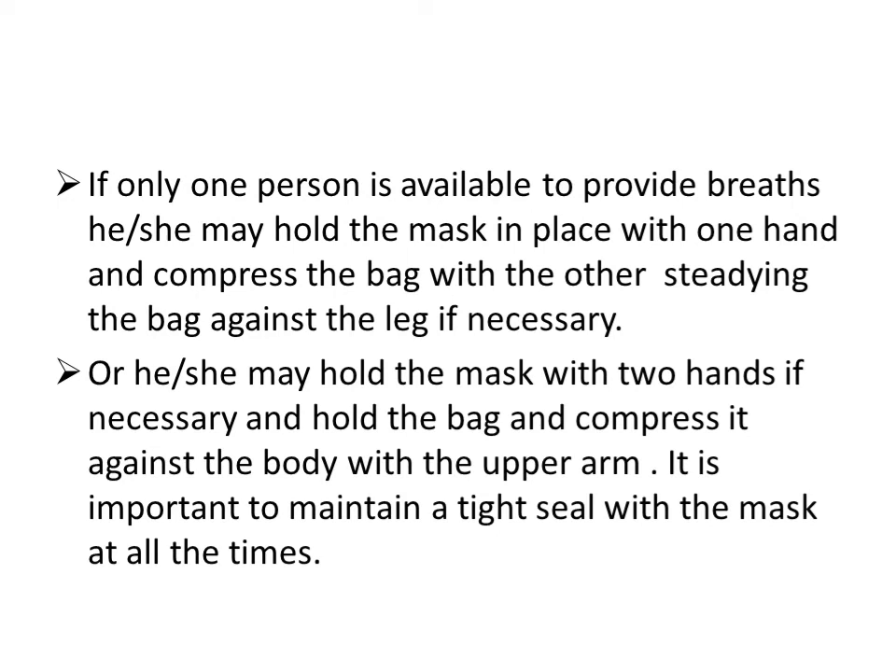If only one person is available, that person has to hold the mask in place with one hand and compress the bag with the other hand, steadying the bag against a surface if necessary. The single operator may also hold the mask with two hands if needed and compress the bag against the body using the upper arm. The key is to ensure the mask maintains a tight seal.